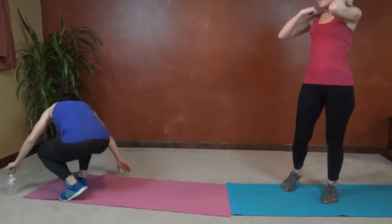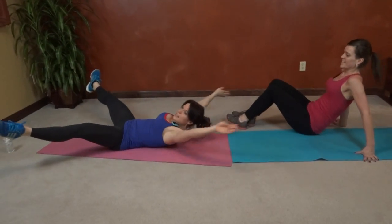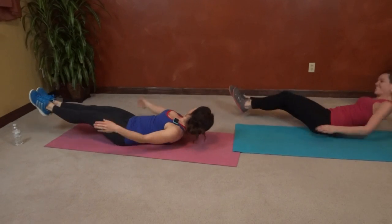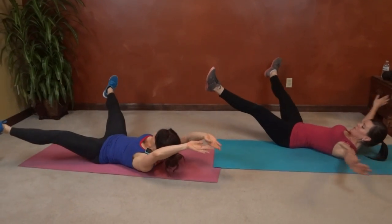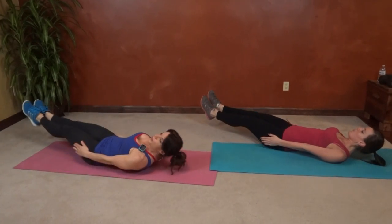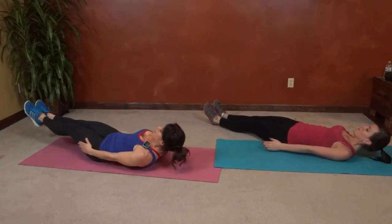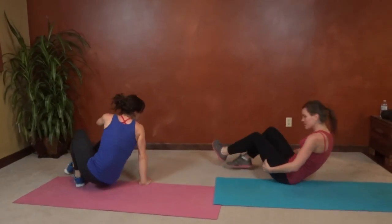We have snow angels next. We're going to lay down. Core pulls in tight, arms and legs reaching. We're going to pretend like we're making a snow angel while keeping our shoulders, arms and legs off the floor. If you need to rest, take a rest and then go right back to it. Ropeless jumping.